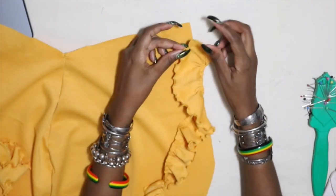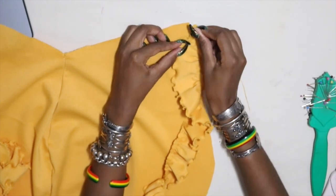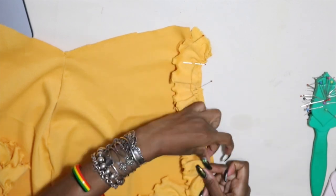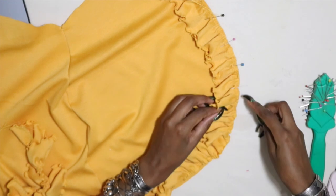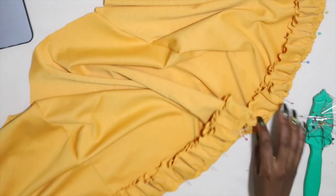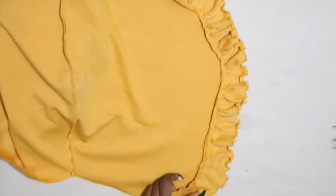After attaching the two ruffle pieces together I begin to pin it to the skirt. When starting out I taper it off the skirt as shown, and then I pin it all around the hem of the skirt, distributing the ruffles evenly as I go. When that was done I took it to the sewing machine and stitched it. This is how it looks after it has been sewn.